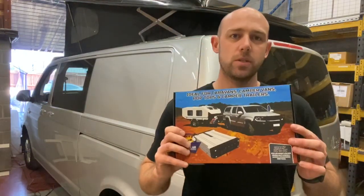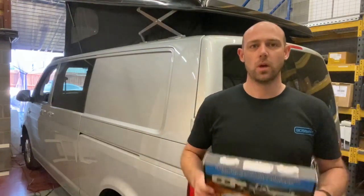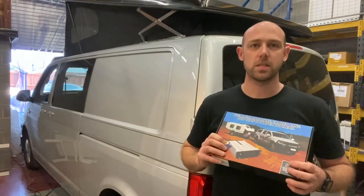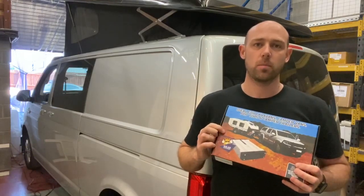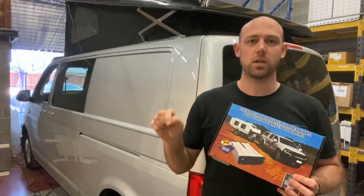Hello everyone, this is just a very quick video on our new DC to DC charger. It works on vehicles with smart alternators as well as vehicles without, so it can go on older vehicles if you want it to. This one charges at 20 amps and also has a solar input, so it can regulate between your solar charge and the charge from your alternator to perfectly smart charge your leisure battery.